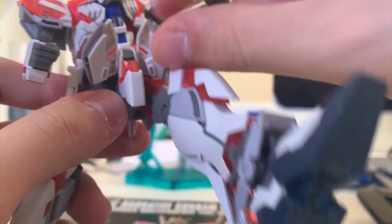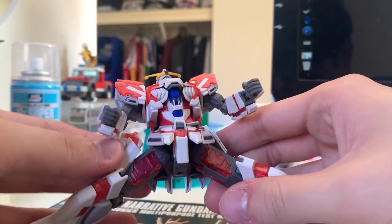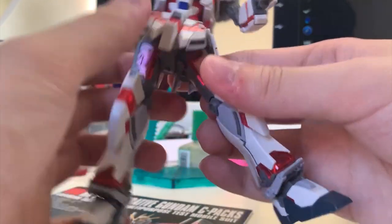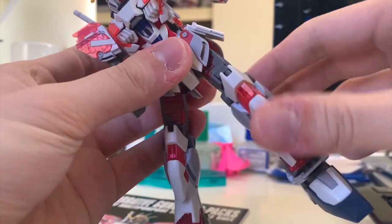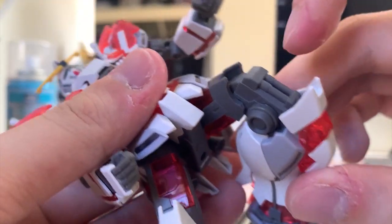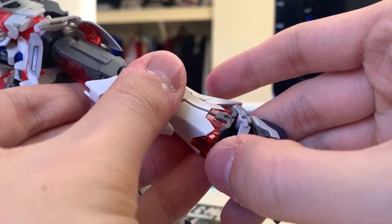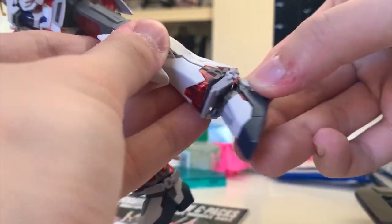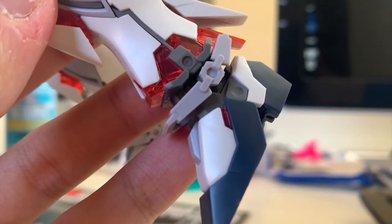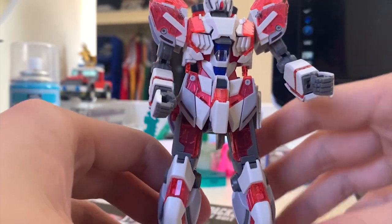Now for the legs. Kicking to the front is 90 degrees, kicking to the side is limited, and once you over-move the legs the side skirt will pop out. Kicking to the back is literally impossible. The bending angle is pretty good though. There are small details on the back of the legs, and the psycho-frame part can move a little bit, as can the gray part. The feet have a large ball joint so you can adjust them freely. Overall the color separation is pretty fine, though I'm not a fan of the half-armor design.